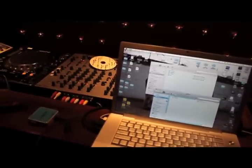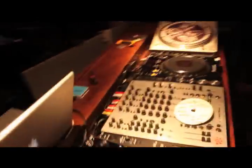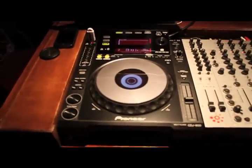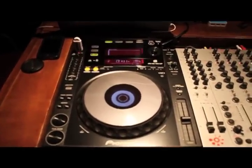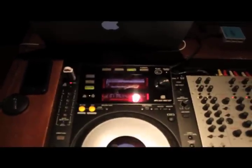We'll eject both discs and pull out the USB card. Come around here to the brand new CDJ-900 and stick in the USB card. Now let's stick in the same disc — this disc has never been put in here before. Stick it in, loads in, hit track one, and as you can see there on the display, the waveform is there in its entirety, ready to be used.